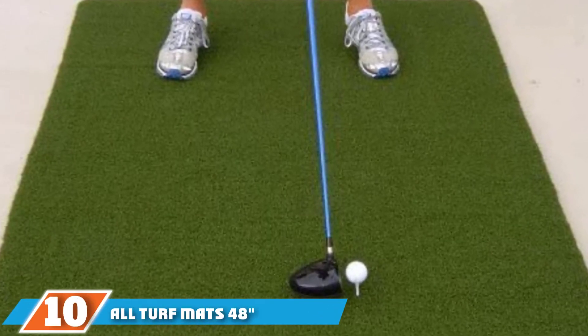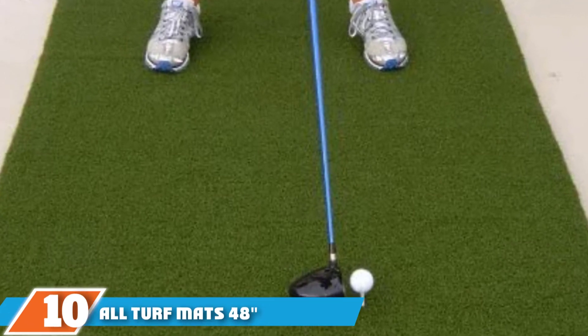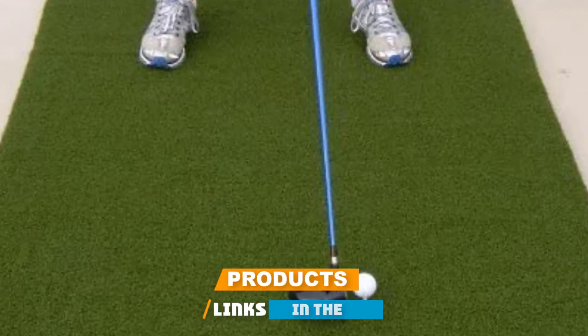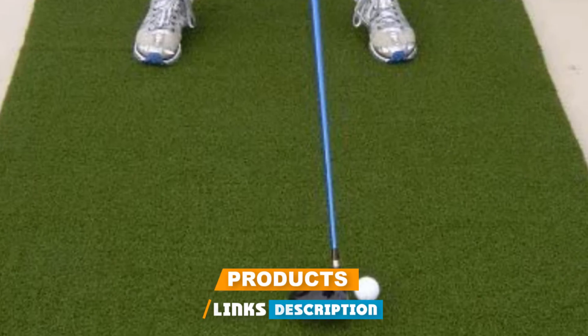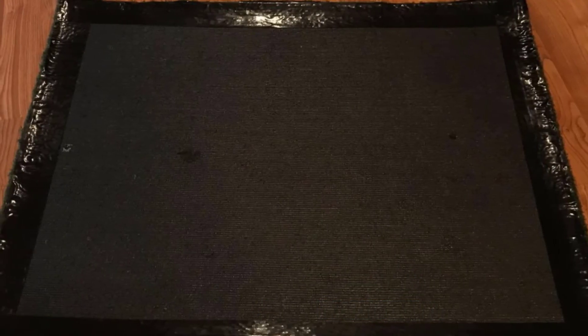Finally, the number 10 position is dominated by the All Turf Mats TS48X60 XL Super Tee Golf Mat. The All Turf Super Tee Golf Mat is made from 100% spring crimp nylon for durability and the feel of real grass. For safety, the backing is made from non-slip urethane. All in all, this entire mat has a thickness of 1.25 inches and the surface area is 48x60 inches.